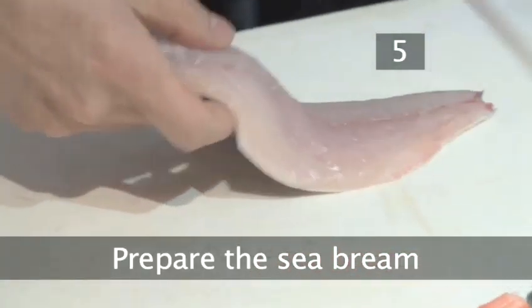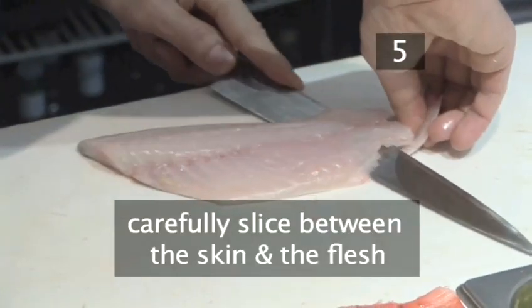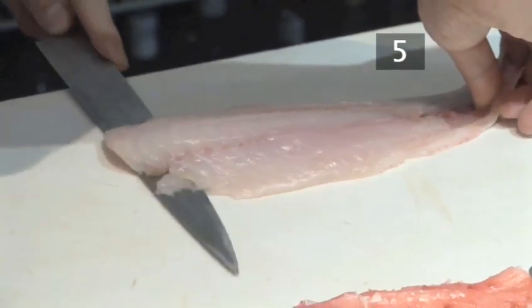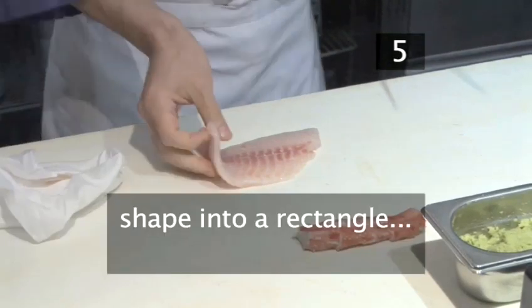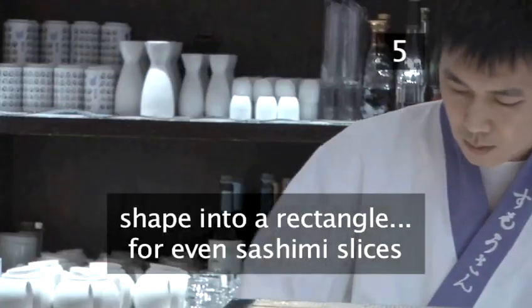Step 5. Prepare the sea bream. Lay the fillet on the cutting board. Take your knife and very carefully slice between the skin and the flesh — be careful. Use your other hand to keep the fish in place. Using the same knife, shape the skinless fillet into a rectangle. This will give you evenly sized sashimi slices.